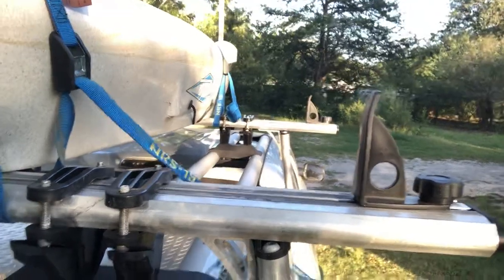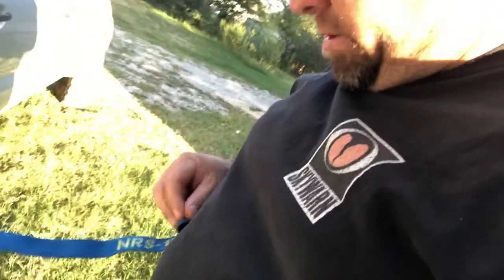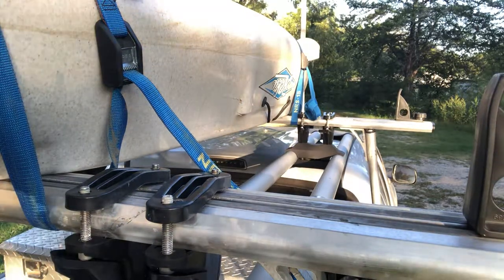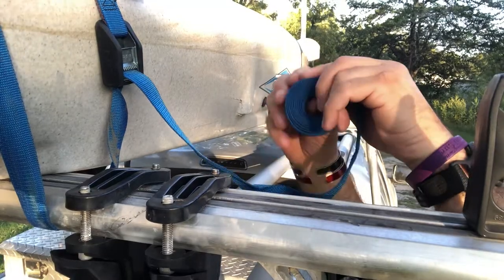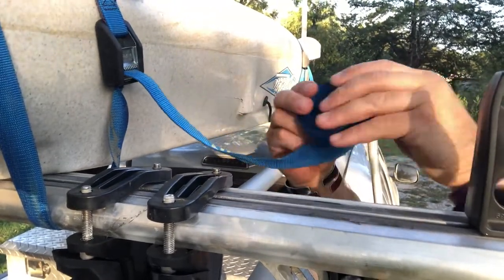When I roll it, I start and just start rolling it — you'll get the idea when I get up there. I just roll it up and I leave a little bit, I leave a little tag end off there.